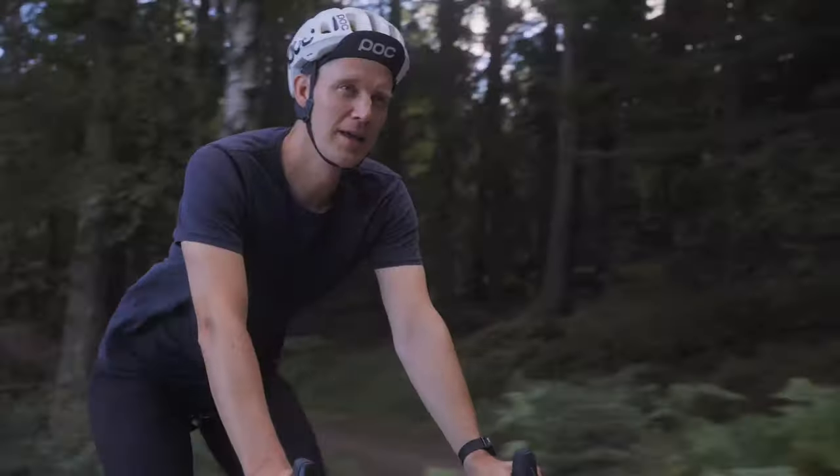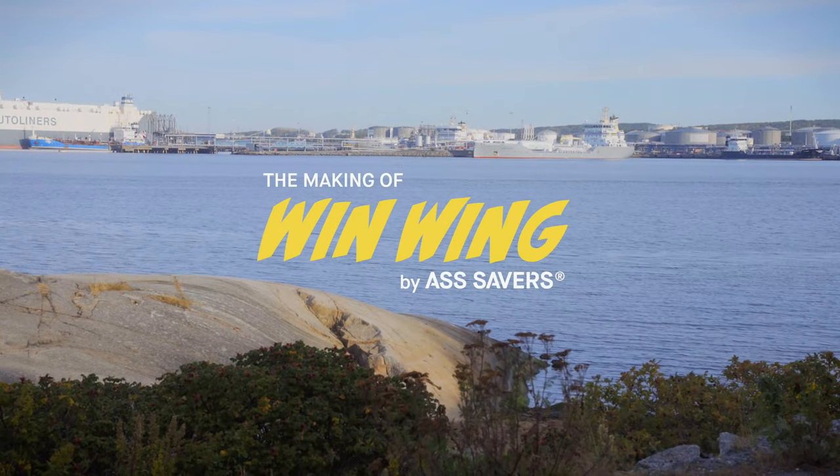It's definitely a niche, but we're making mudguards for people who don't want mudguards. With the new WinWing, we wanted to offer more protection for more bikes while keeping it beautiful and super simple.